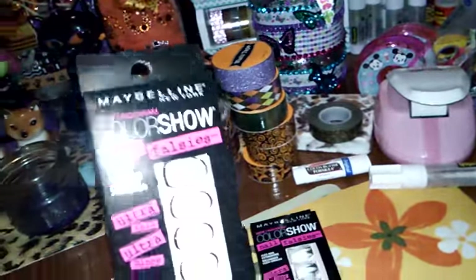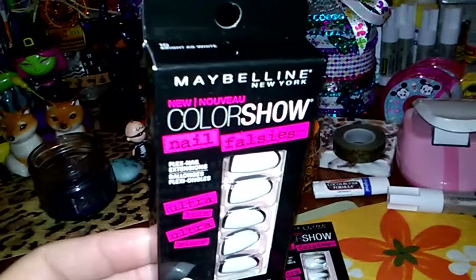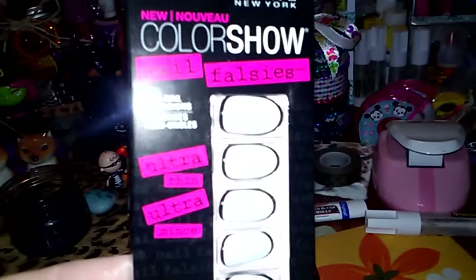I grabbed one of those, and then I grabbed three of these. Don't ask me why I grabbed three of these, but I did, and this is called Brightest White, and it's just white and it looks like it has a black outlining to it.